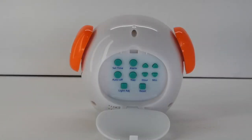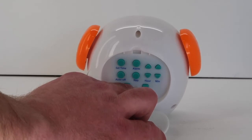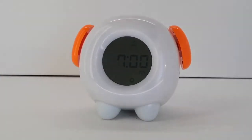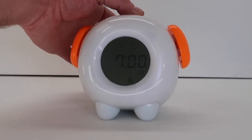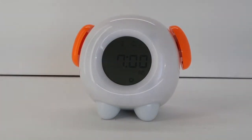Note: at this time you can adjust the volume of the ring by pressing the light adjust button. There are three volume options. Once you have selected the volume, press the alarm button again to move on to the light selection. The setting icon and the light bulb icon will be flashing and the clock will light up. Press the light bulb button on the clock's left hand side to select the color for the OK to come out of bed.